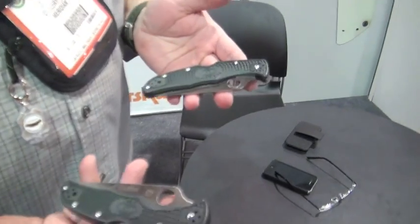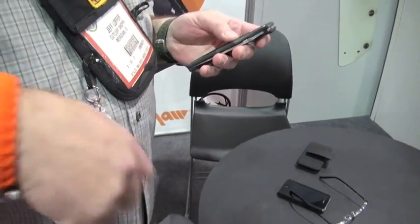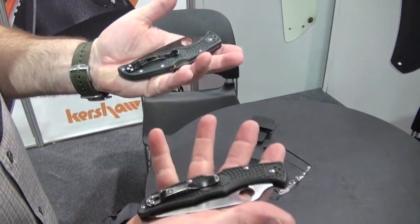You have a really cool Spyderco Endura you're showing off. We were talking about jimping and our thoughts on jimping, and how sharp it should be. I figure it's always good to have two knives — I have two hands. Those are ZDP-189s, right? If I get winged on the right hand, I've got a blade on the right, a blade on the left. The Spyderco — you can move the clip. Love it.